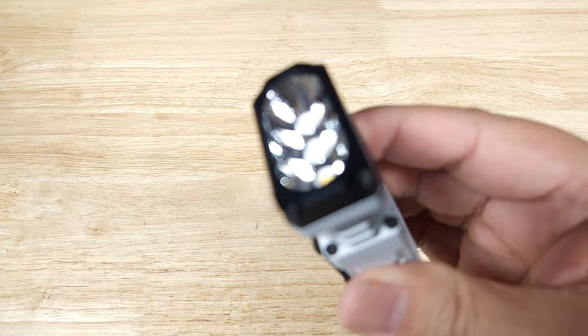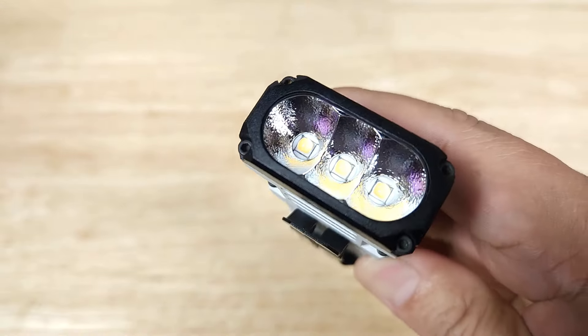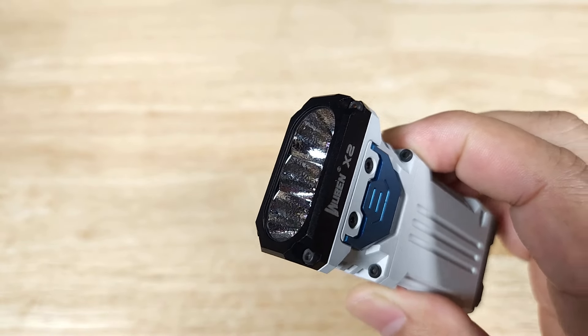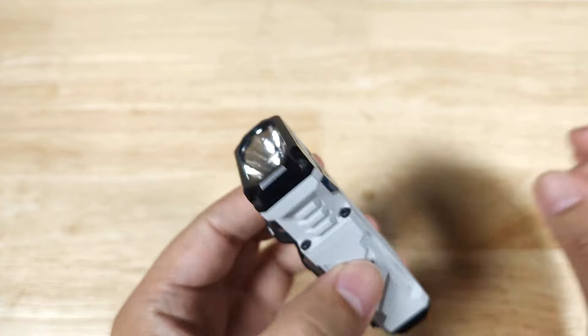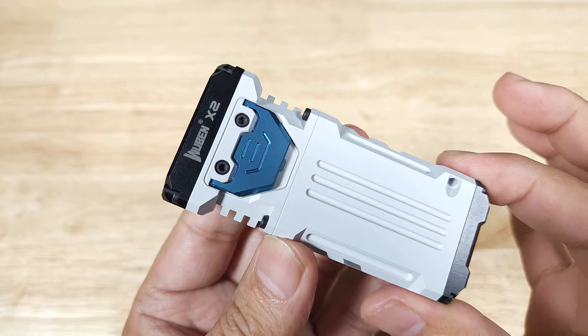Let's have a look at the front of the flashlight. We've got a nice orange peel reflector around these three Osram P9 LEDs, which is going to give us a nice soft flood pattern. Because of the unique flat shape of this flashlight, you're going to get about 175 degrees of floodlight at a max of 2500 lumens. Let's have a look at this at work outside.